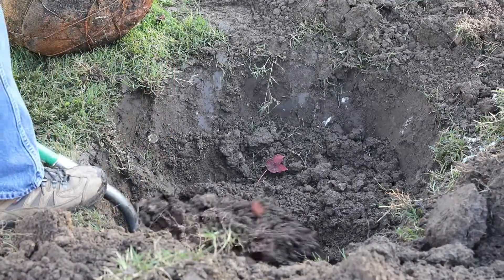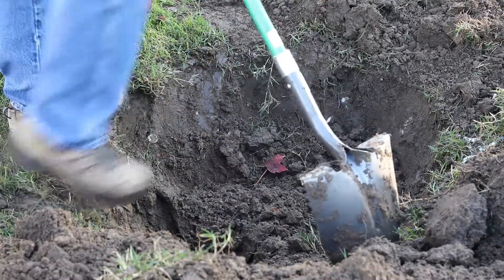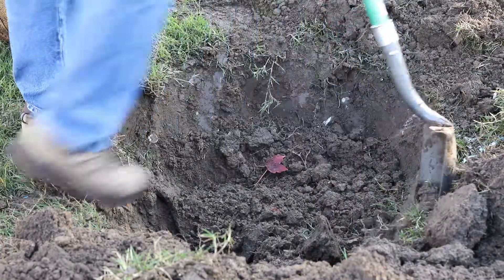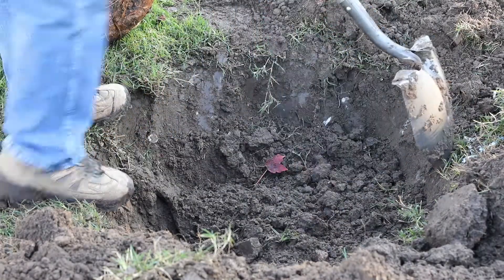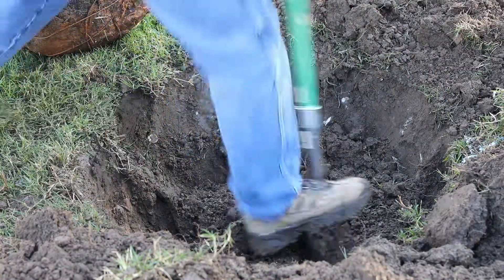Dig the hole twice the width of the root ball with gentle sloping sides. If dug wider, over time the tree may lean. Use your shovel to break up any glazed-looking dirt on the side of the hole, as this may prevent the roots from penetrating out into the ground.